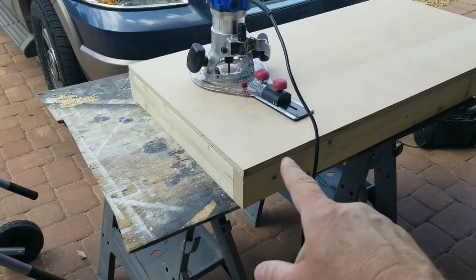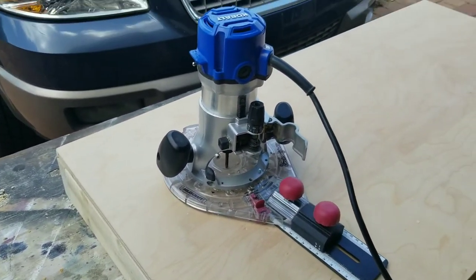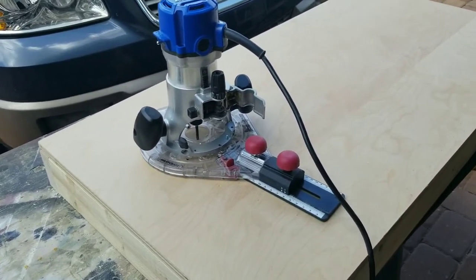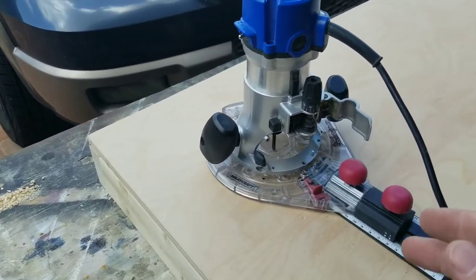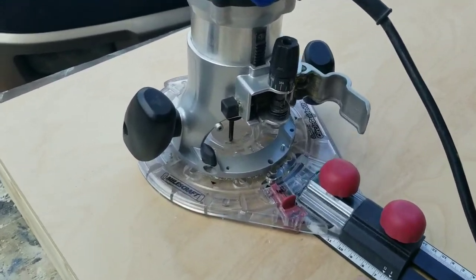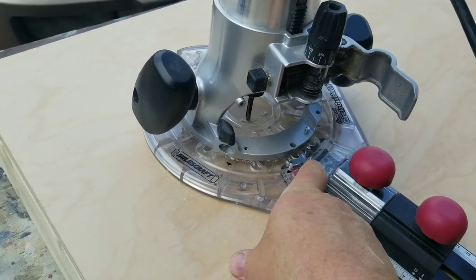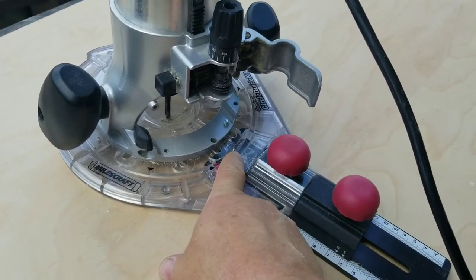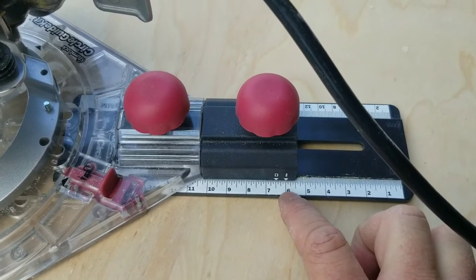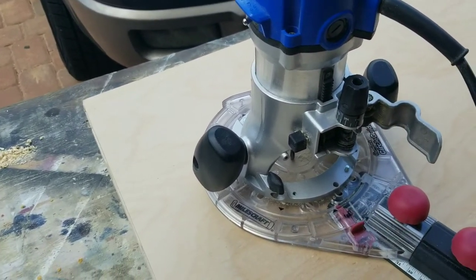The next step is cutting the hole for the beanbags. I've turned the board over so the router bit has clearance when cutting. I'm using a circle-cutting jig that mounts to a router — you drill a center hole, put a pivot screw in, and this gauge sets the diameter. This hole is going to be six inches. Set your router bit depth, go around in a circle, and that's it. You could absolutely do this with a jigsaw; just be careful and plan on some sanding.